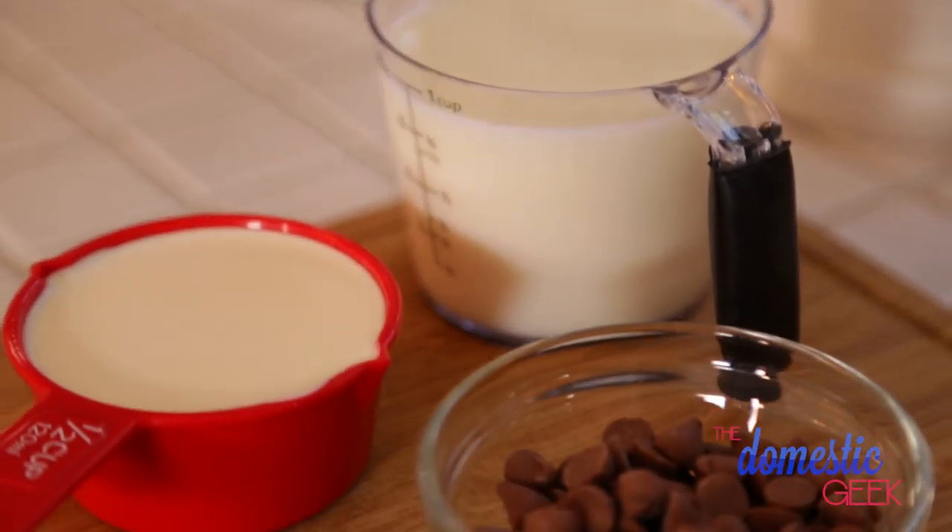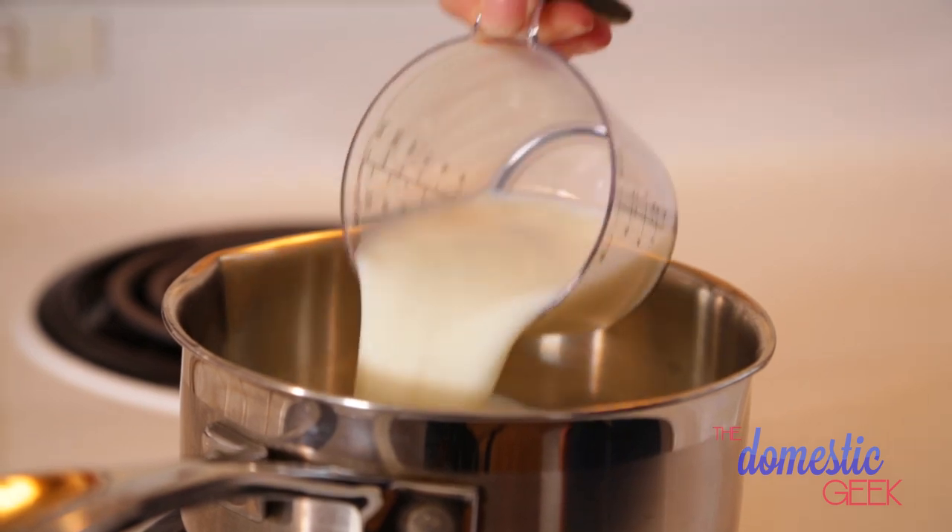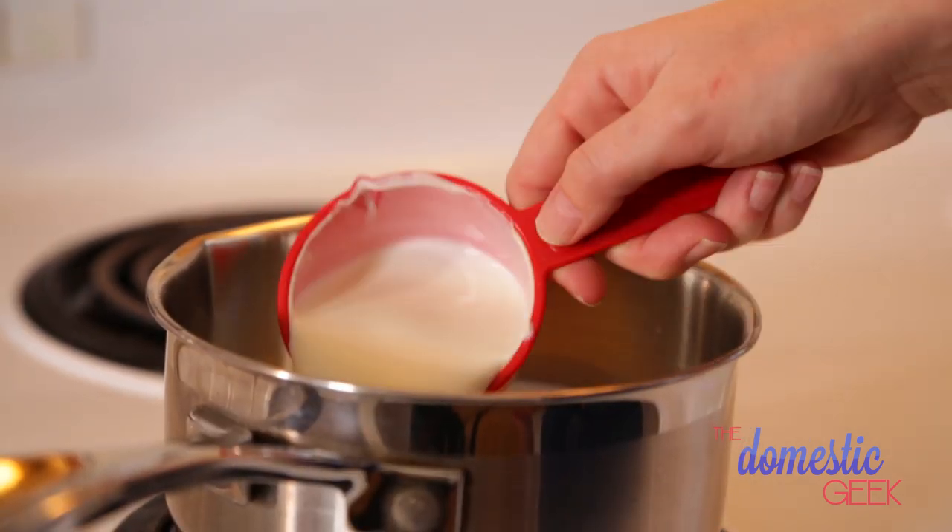Let's start with our classic hot chocolate recipe. Each of these recipes makes a single cup of hot chocolate, so all you have to do is multiply each recipe by how many cups you want. In a small saucepan I'm going to start by heating up one cup of milk and a quarter cup of cream. If you want to keep this on the lighter side you can omit the cream and just add a little more milk, but if you're gonna make hot chocolate you might as well go all the way.